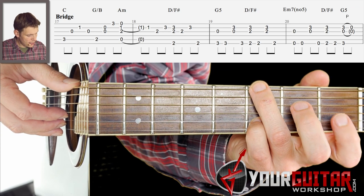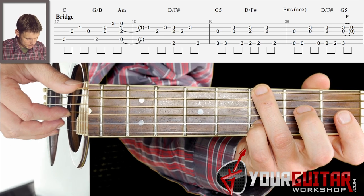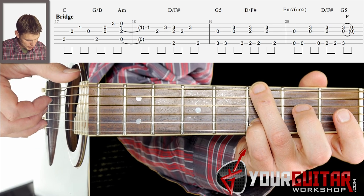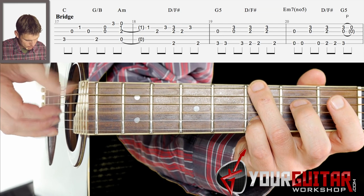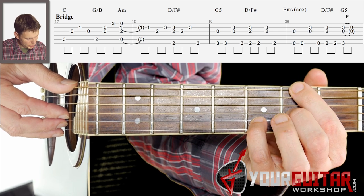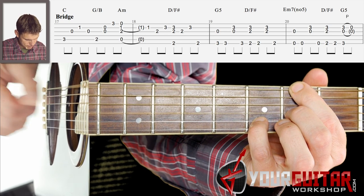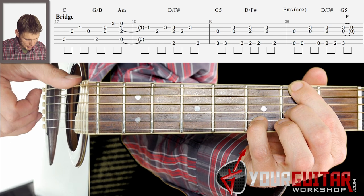Then you get that G chord, or G5, and you play the E string and G string, then the E string. Then you take that D with F sharp in the bass — there you play first the E string, G and B string together, then you play that bass string again, the treble strings, and then the bass string again.